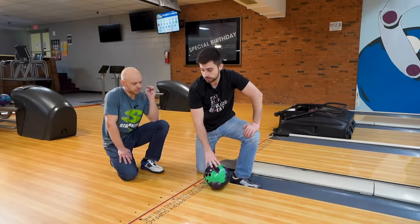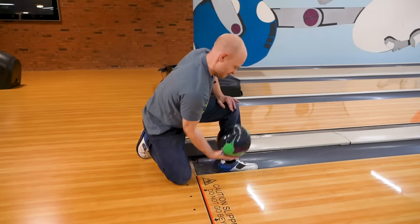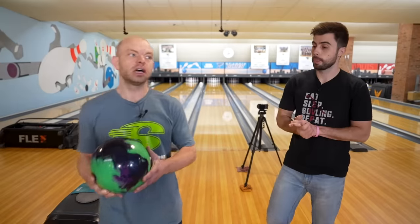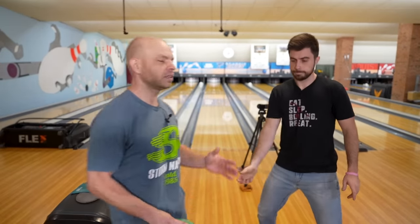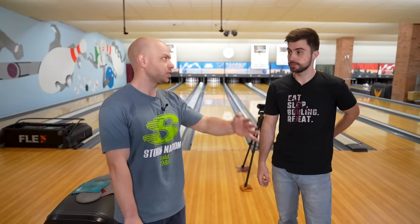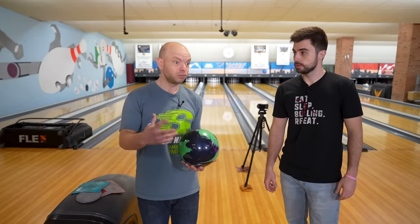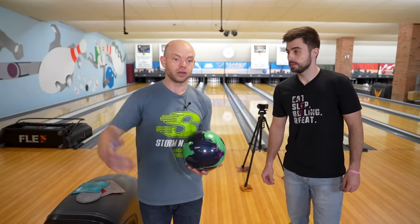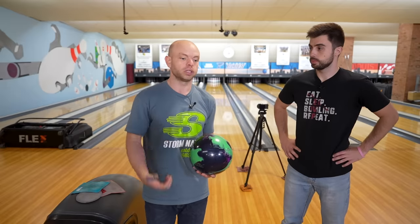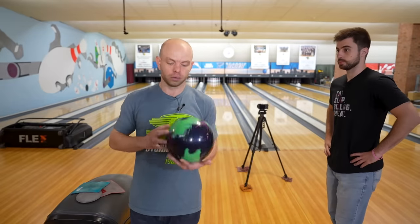After you do 10 to 20, go to your full approach and see if there's a difference. I just got done with about 10 or 15 of those. The difference in feel between trying to throw it down the lane and the ball spinning in the exact same place are two very different feels — and it's a big change in what the release should feel like. That helped me a lot. So I'm going to remember that and try to keep that same release going on with the full approach.